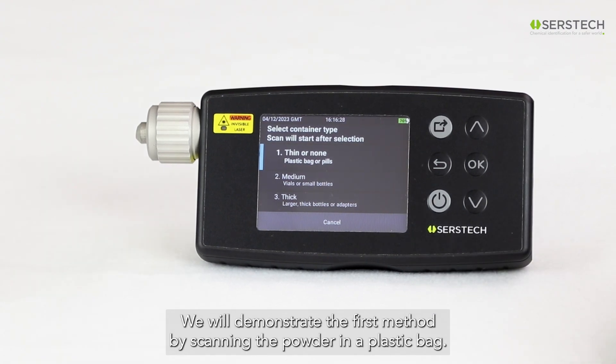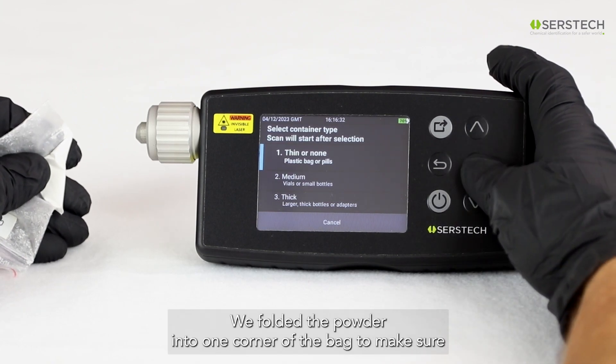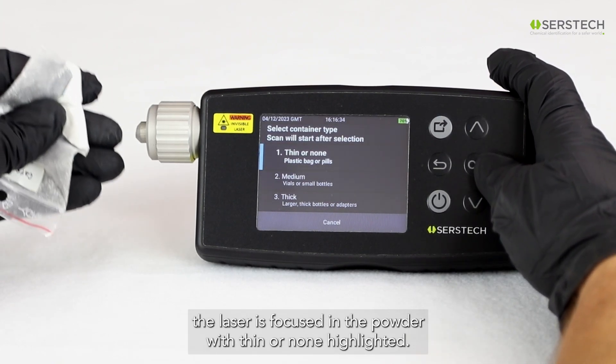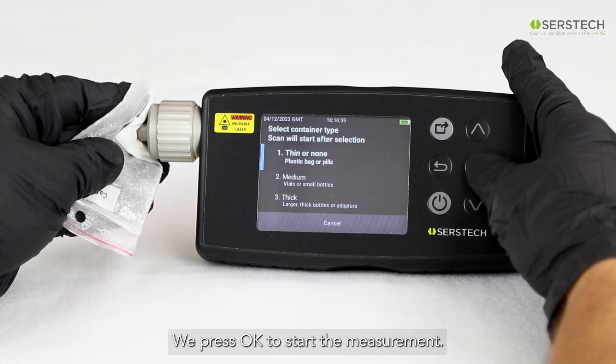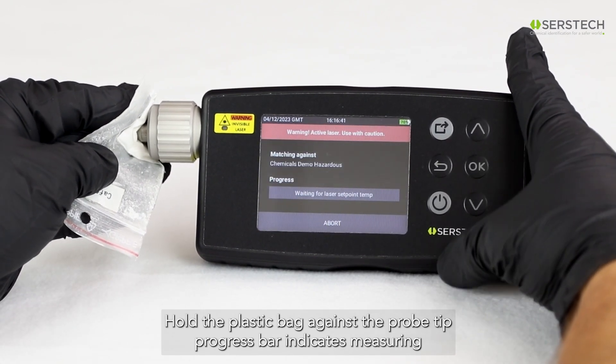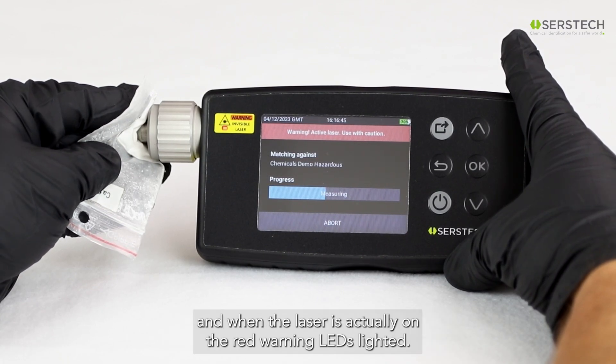We'll demonstrate the first method by scanning the powder in a plastic bag. We folded the powder into one corner of the bag to make sure the laser is focused in the powder. With Thin or None highlighted, we press OK to start the measurement. Hold the plastic bag against the probe tip. The progress bar indicates measuring when the laser can turn on, and when the laser is actually on, the red warning LED is lighted.